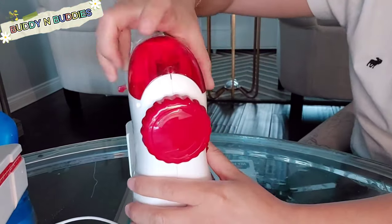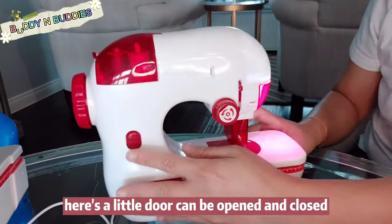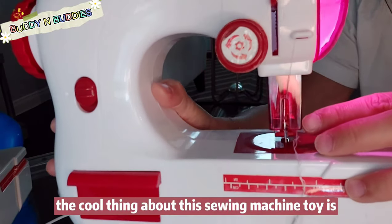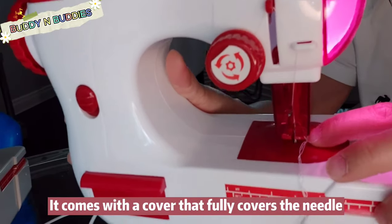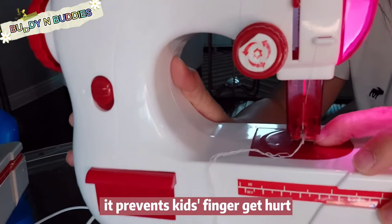Here's the thread housing. There's a little door that can be opened and closed. Once you install the batteries, the lights can be on. The cool thing about this sewing machine toy is that the console with a cover fully covers the needle, so it prevents kids' fingers from getting hurt.